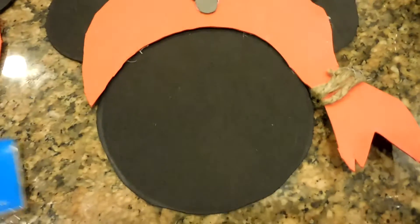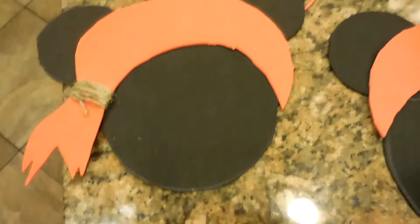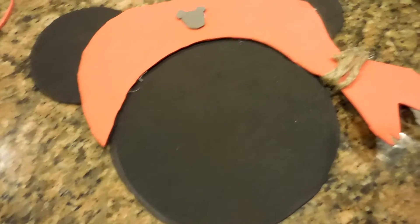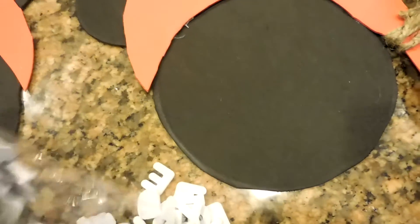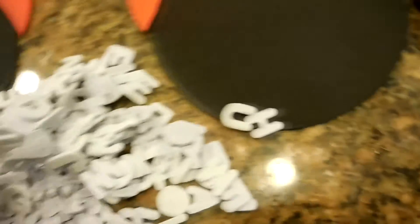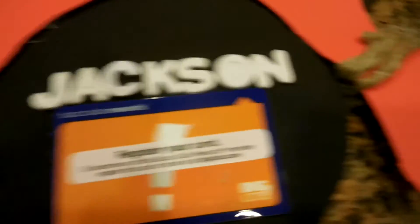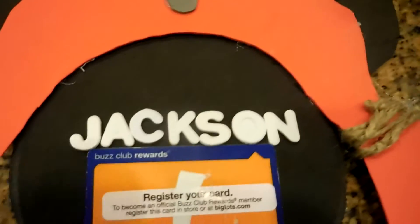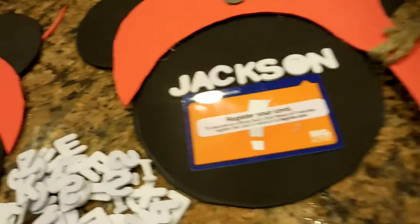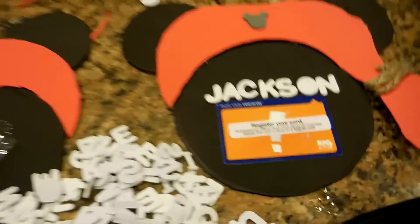So here's the finished product and I've got to figure out what I'm going to do for that one. I've got all these little letters and I'm going to put a name on there - either Jack or James. I used the card down below so that way I get a straight line. I wanted to spell everything out before I took it off and stuck it on.